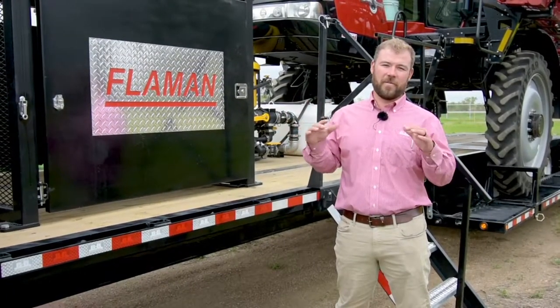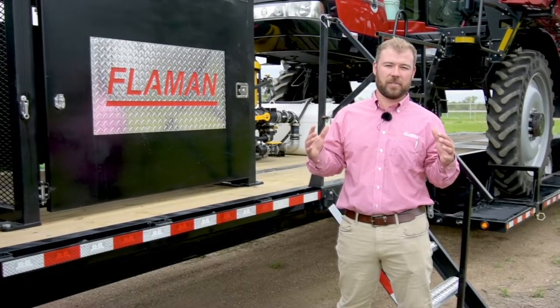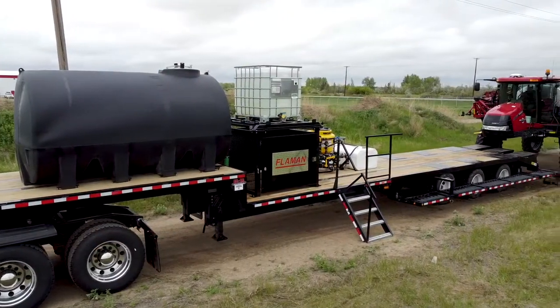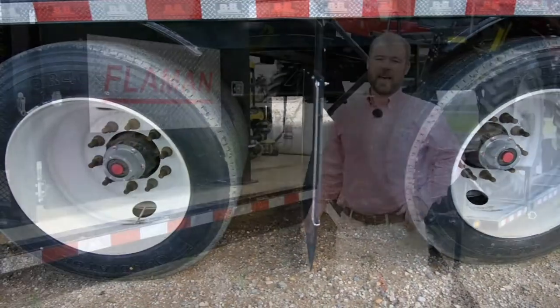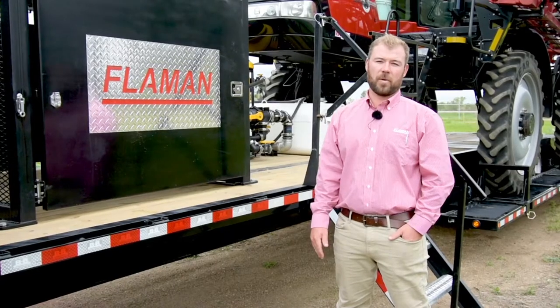As I go through the features of this trailer, everything that we incorporated will factor into at least one of those categories. To start off, this trailer is a 53-foot flatdeck with heavy-duty air ride suspension. It's a tri-axle wrapped in 22.5-inch rubber.